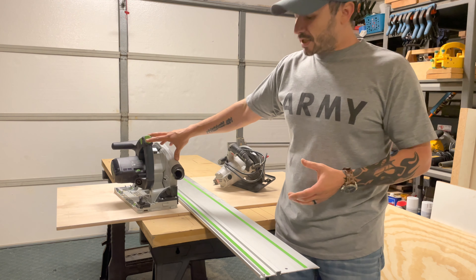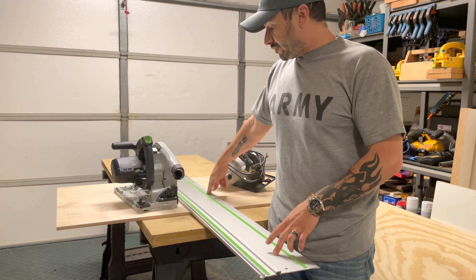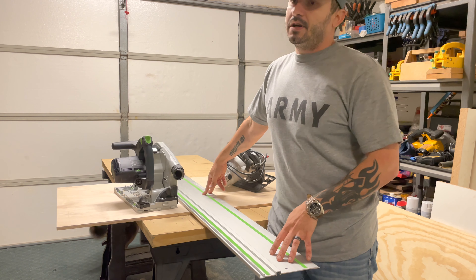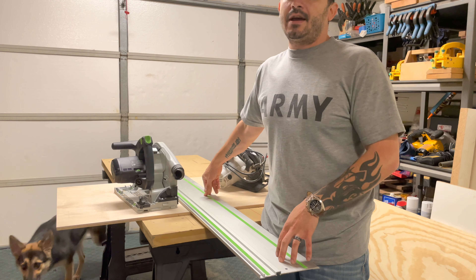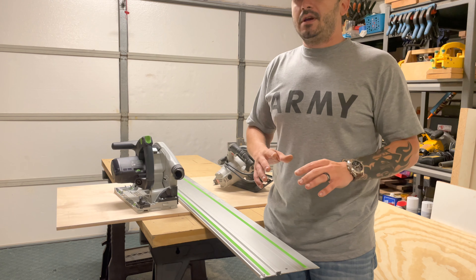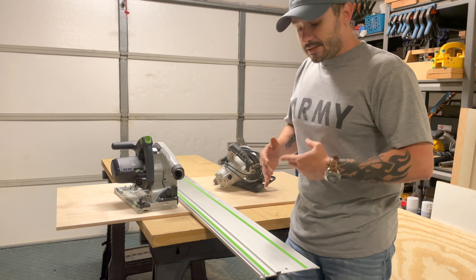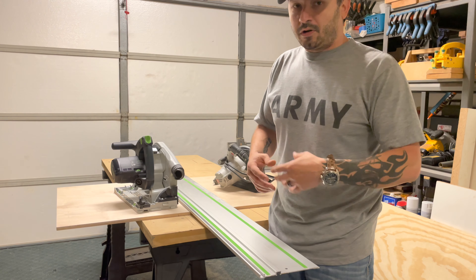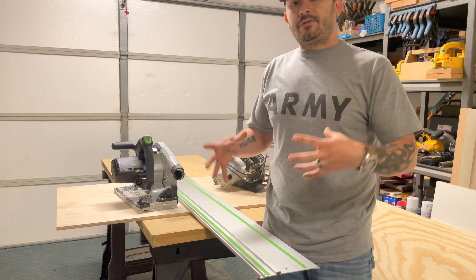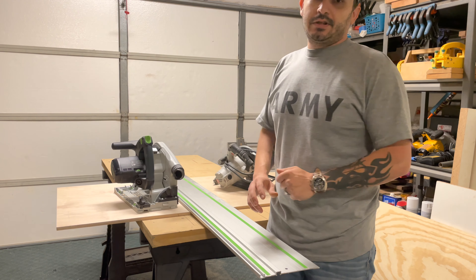I got the plus model, which came with the 75-inch track. I would rather have a longer track to make long cuts like that to start off with than have too short a track and have to line it up multiple times to get a nice straight, perfect cut. Even if I had gotten a shorter track, I could buy a longer one — they have connectors that go underneath to connect them and make one super long track. But for now, I just went with this.